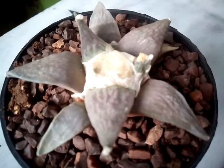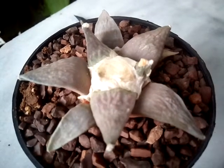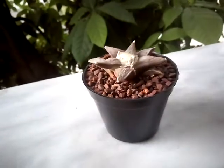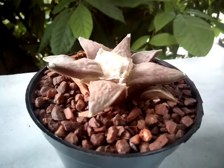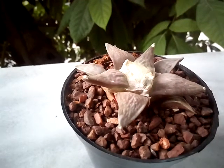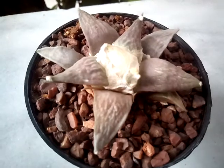It grows in a high altitude desert. I read that it grows from 1,300 meters to 2,000 meters high. There are some other species that also grow at lower ranges, from 200 to 800 meters, but that's a different species.